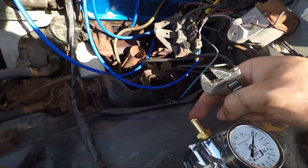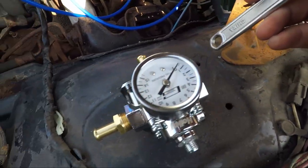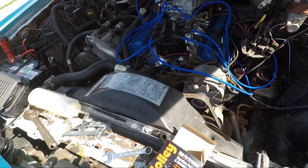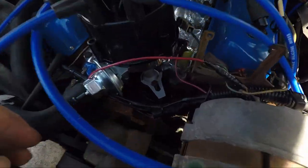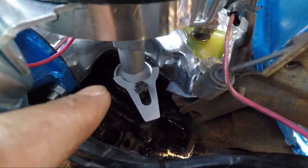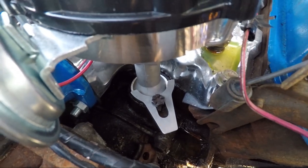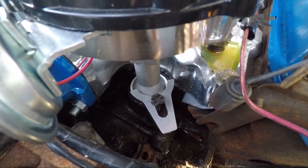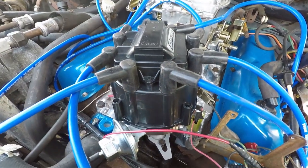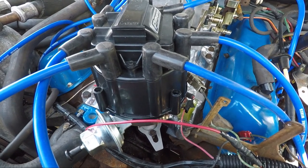I'm going to need more of these things because the outlet doesn't quite have one. I'm not really 100% sure that's the right thing to hold this distributor in place, but it is firm in there. I don't even know if this thing is pointing in the right direction, but we're moving forward, people.